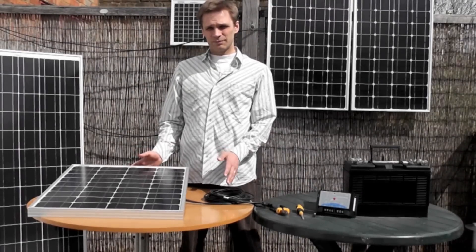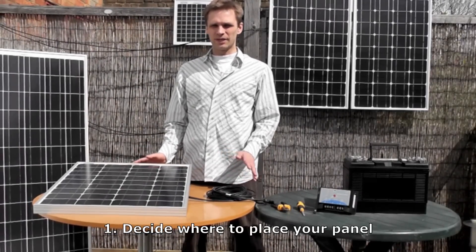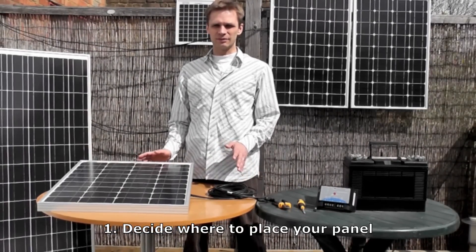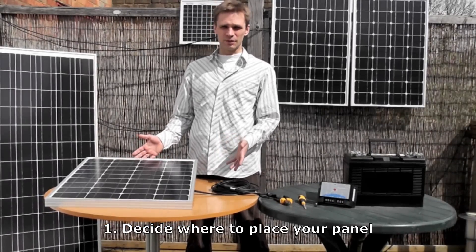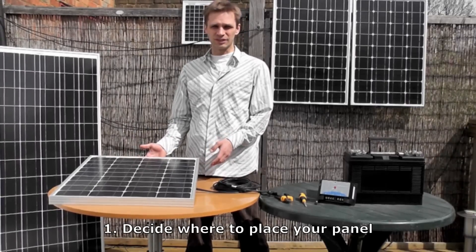First you have to decide where to place your panel. All AKT solar panels are all-weather panels, so they can be permanently mounted outdoors. Most people tend to just glue them to the top of their caravan, to the top of their boat, and just have them mounted vertically upwards.